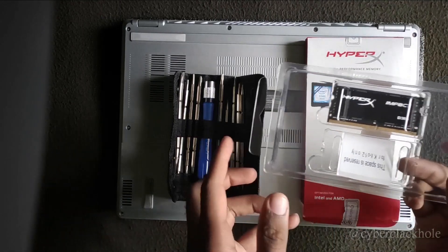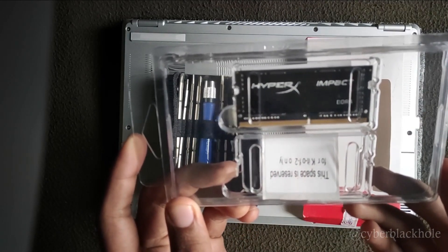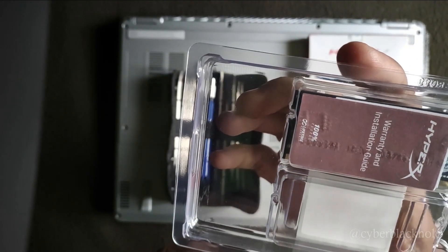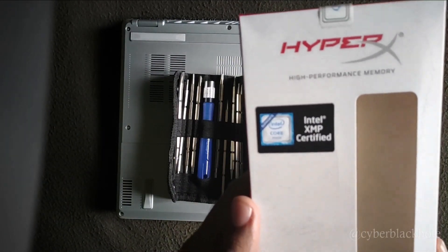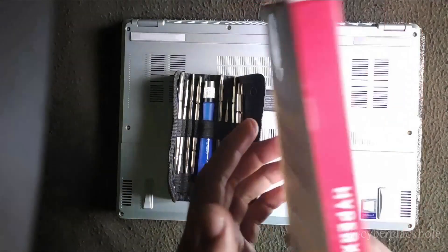So I ordered RAM for my laptop - the most compatible RAM. In the laptop, the most compatible RAM would be 3200MHz, and the laptop's soldered RAM can support 3200MHz.